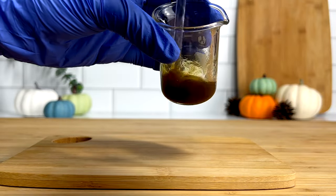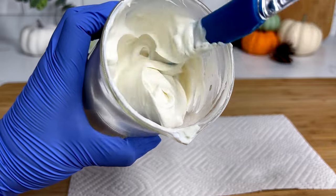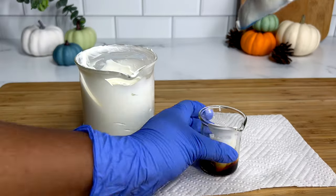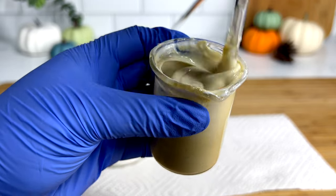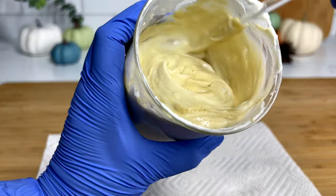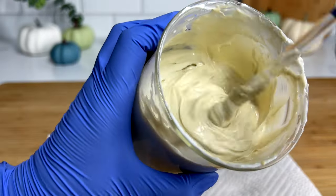Now that we have our cool down phase, we can go ahead and add it to our base product. Because of the hydrolyzed hemp and also the rosemary oil, this will slightly change the color. You can definitely substitute those out if you prefer for it to stay a whiter color, but I definitely don't mind it — I like the end result and the color. What I did do, however, is I added a little bit of the product into the cool down phase first and then mixed that together before adding it into the larger batch. I do this just to make sure that nothing is going to destabilize the full batch. Sometimes things can be a little iffy with your preservatives depending on what preservatives or fragrance oils you use. So it's always a good idea to test out a small batch first before adding in your cool down phase.